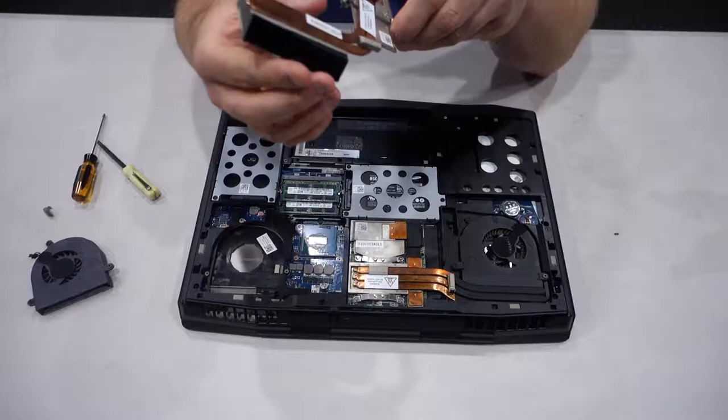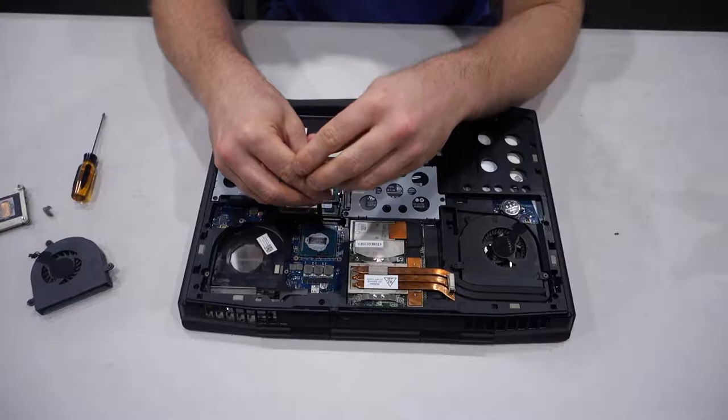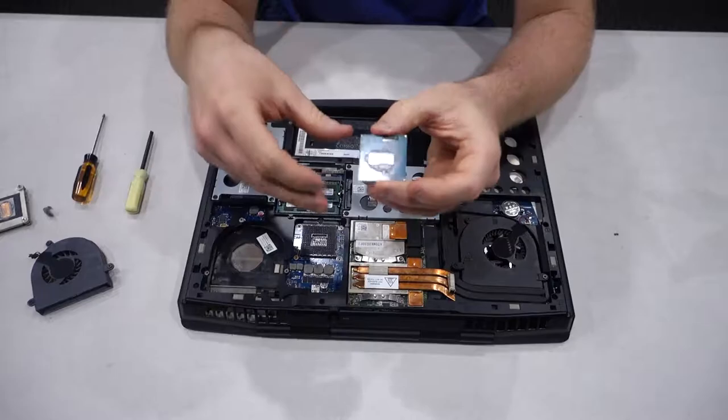Now to take out the CPU, we have to use our flat blade here and there's a little screw that we just turn 90 degrees — gently. And here it is guys: there is our Core i7 3610QM. We are going to now move the laptop to the side and clean the CPU.